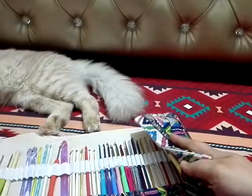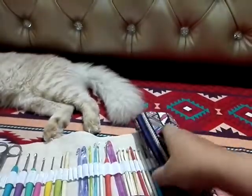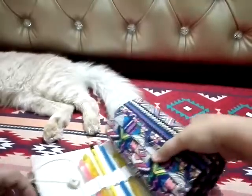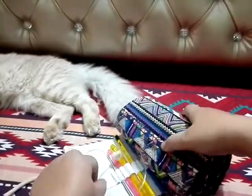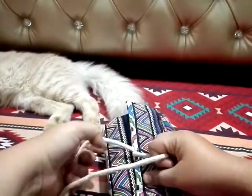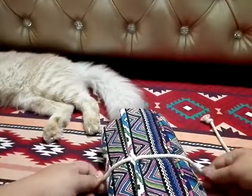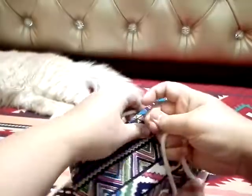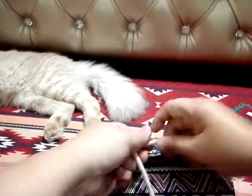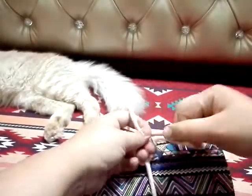This is how you close it — just close it, wrap it, roll it like that, keep rolling. There are two thread loops here, and then just tie your knot and you're ready to go.